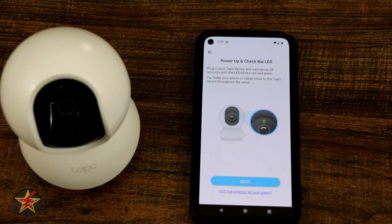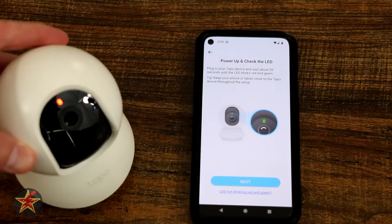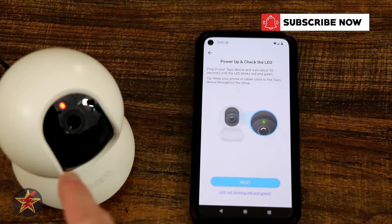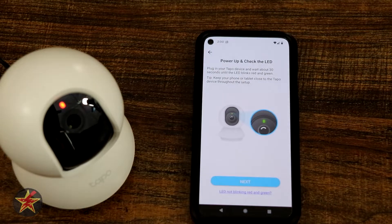We're going to select that, and next we have to plug it in. We're going to take our power cable, already plugged in, and drop it right there. We have it set up so that the lens is facing forward so we can see the light, and we're just going to let it sit there and wait for it to blink.